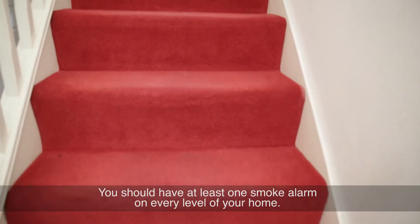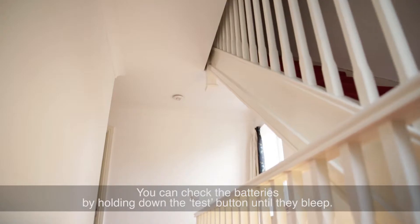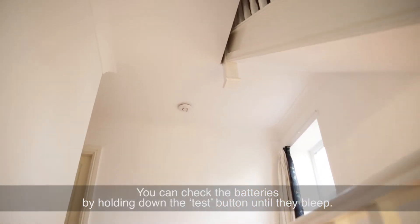Test — do your smoke alarms work? You can check the batteries by holding down the test button until they bleep.